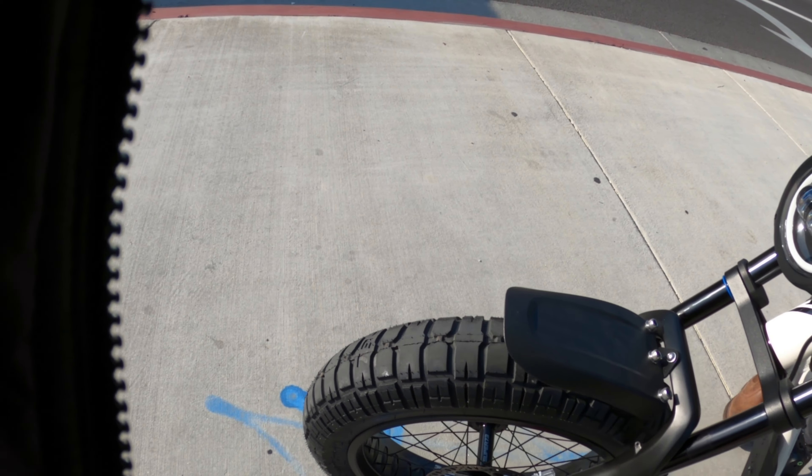Whoa — okay, the pedal assist is a little bit stronger. That I can notice — it's a little bit stronger, the pedal assist.